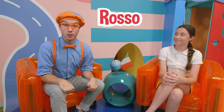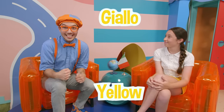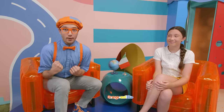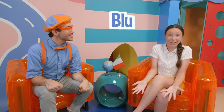Rosso — red! Verde — green! Giallo — yellow! And your two favorite colors — orange and blue! Arancione — orange! And blue — blue is the same in Italian!